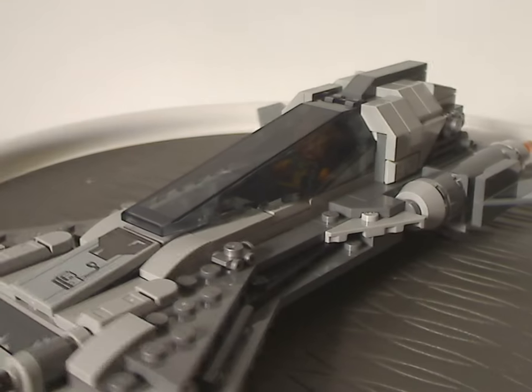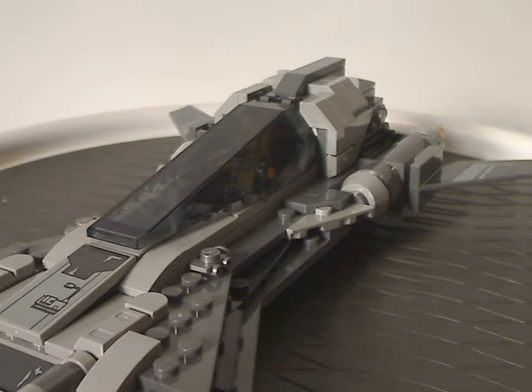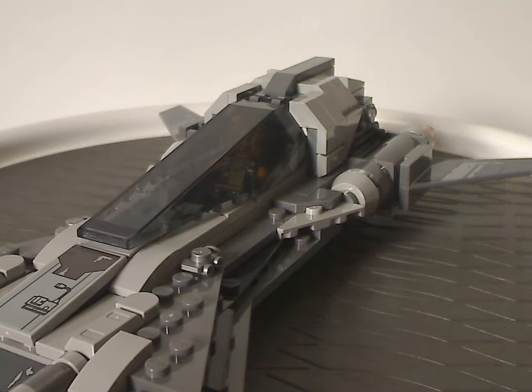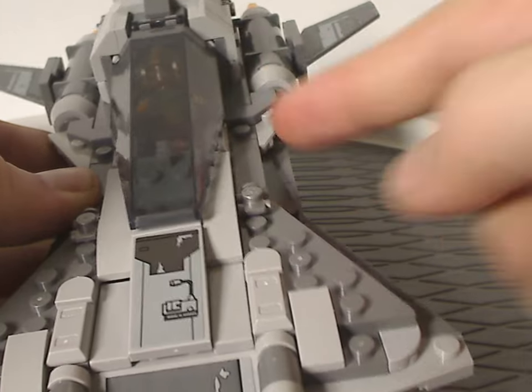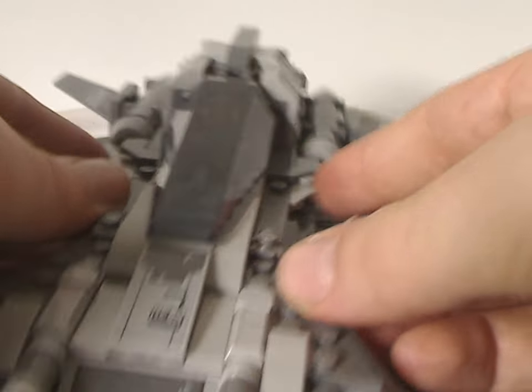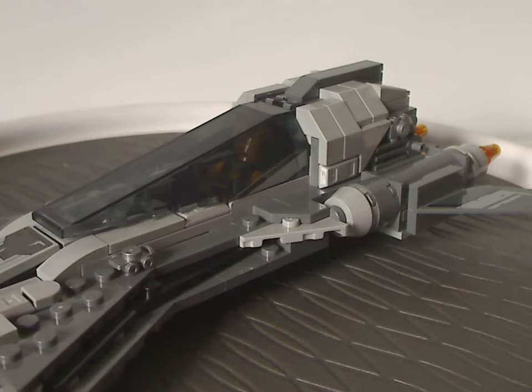One big problem with this set is that if you remember from the show, there's a large red stripe that goes down the sides, but on this set you don't get that. You could modify some red plates onto it if you wanted, but yeah.